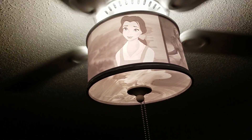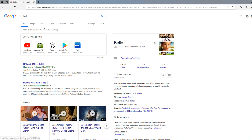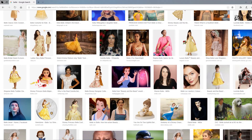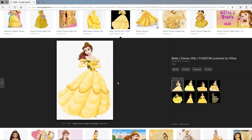Now meet the mastermind behind this lithophane — my daughter. What princesses do you want? I want two princesses, and I want Belle.